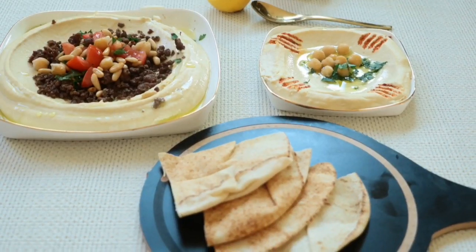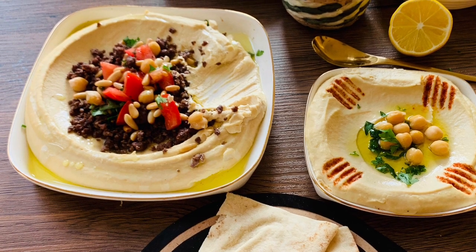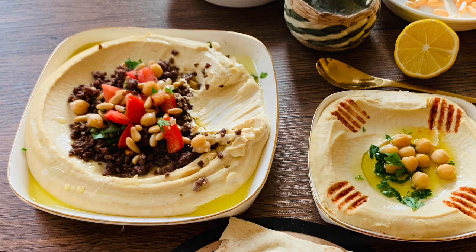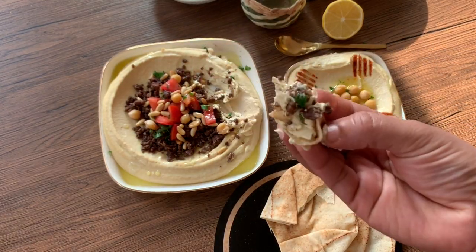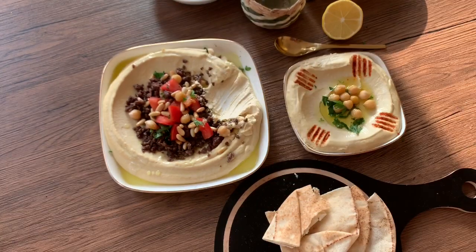Let's get started with hummus. This recipe is a hummus, a cold appetizer in Arabic. We will prepare a healthy and vegetarian dish. We will prepare two dishes: a normal classic hummus, and hummus with meat as well.